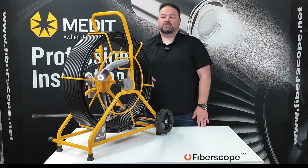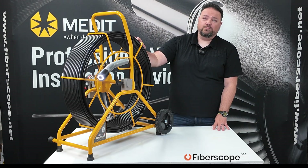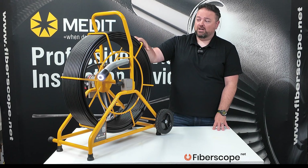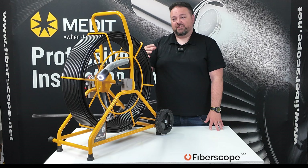Hey, this is Terry from Fiberscoop.net. Today we're looking at the Hawthorne Wi-Fi push camera units. This one in front of us is a 300-foot large reel Wi-Fi unit. They come in a couple of different configurations.